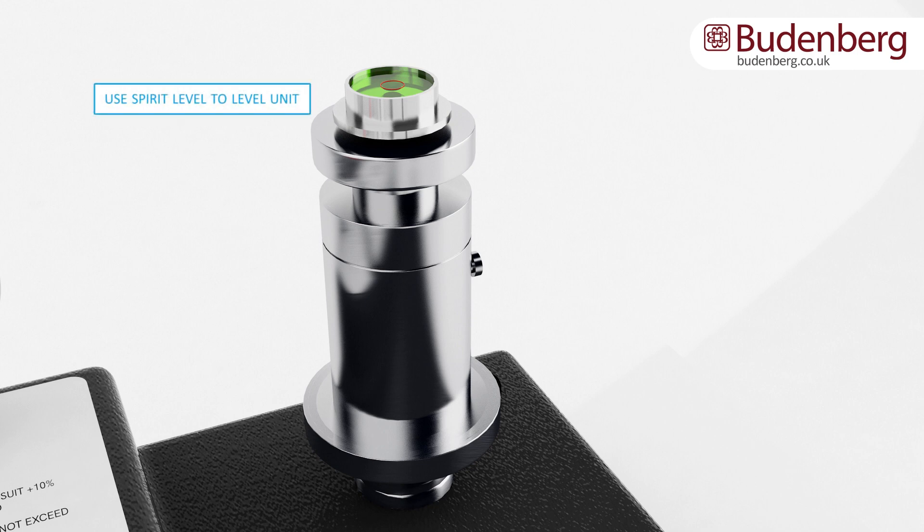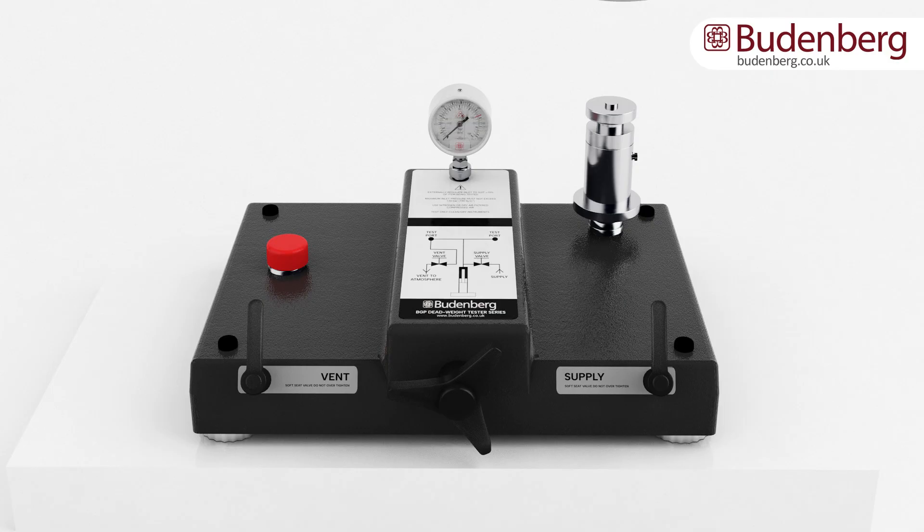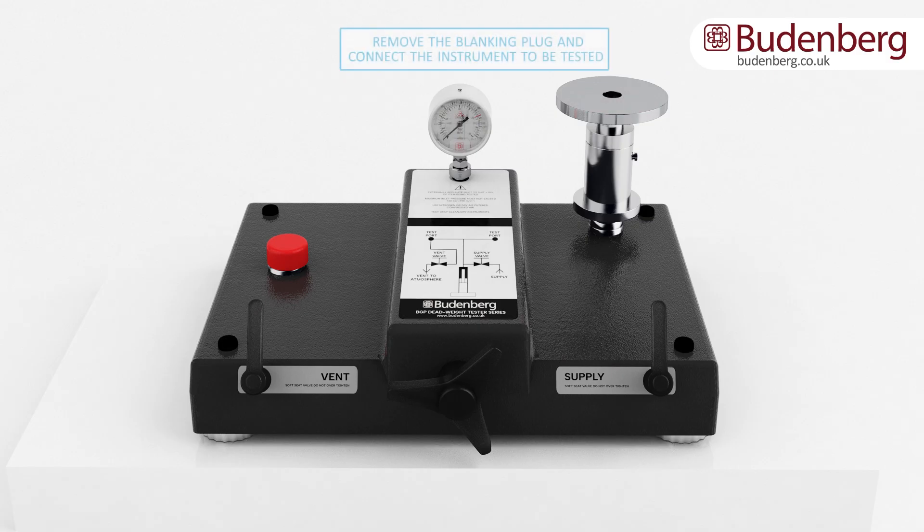Next, place a spirit level on top of the piston cylinder unit and adjust the four corner feet to level the base unit. Add line pressure to the back of the unit and check that the system gauge increases in pressure. Apply a small amount of pressure to the piston cylinder unit, making sure that the weight spins freely. Remove the blanking plug and connect the gauge to be tested.